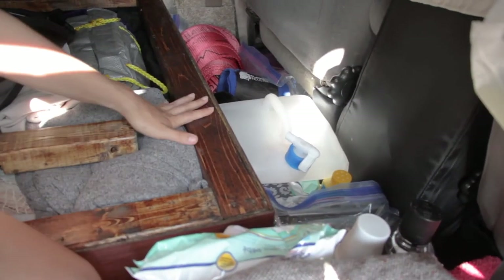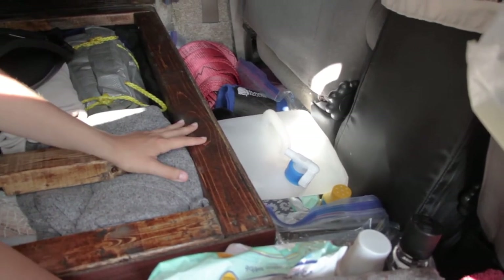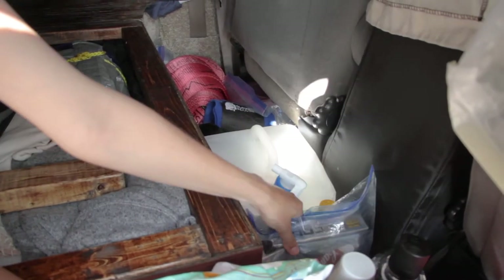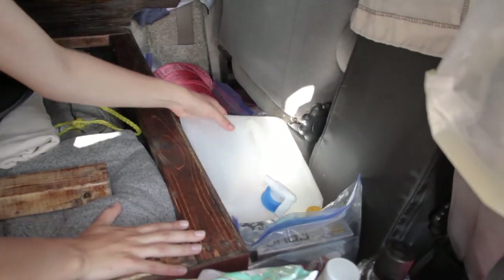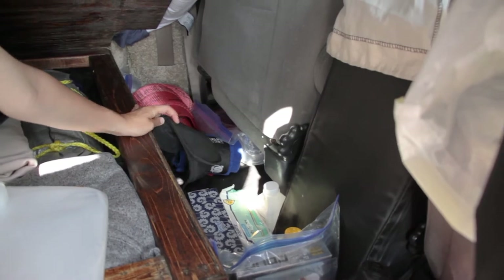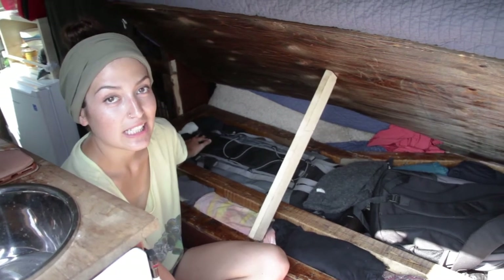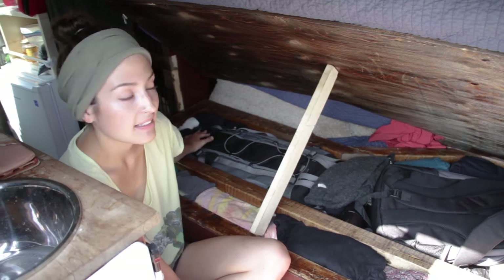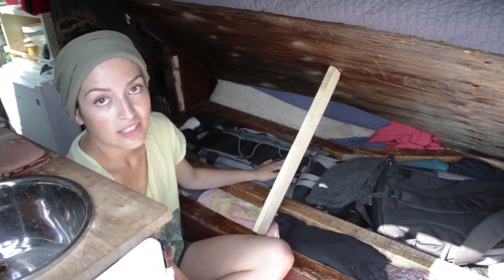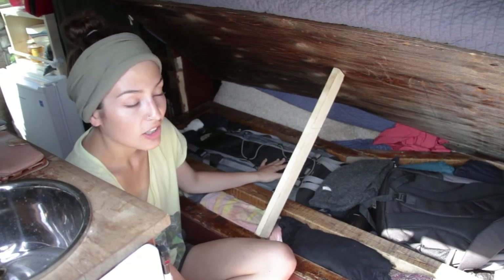This is another storage compartment under the bed — sometimes you can access it by just lifting the mattress. We have all of our games under here: board games, our slack line, water jug, and extra stuff. We also have our sports games in a bag here. In this big camping bag we keep all of our camping stuff — tent, sleeping bags, sleeping pads — everything we need. So if we ever have company that wants to stay with us, we pop this out and let them stay in our tent, or if we want to go on a big hike.